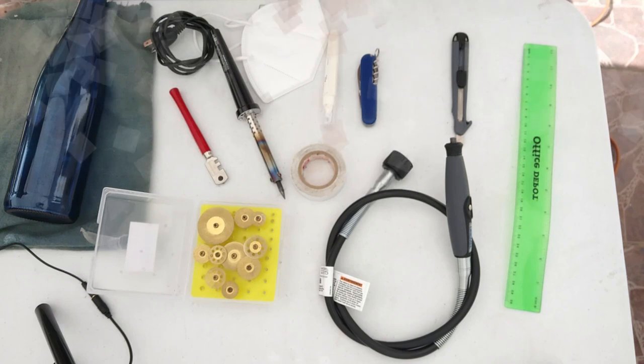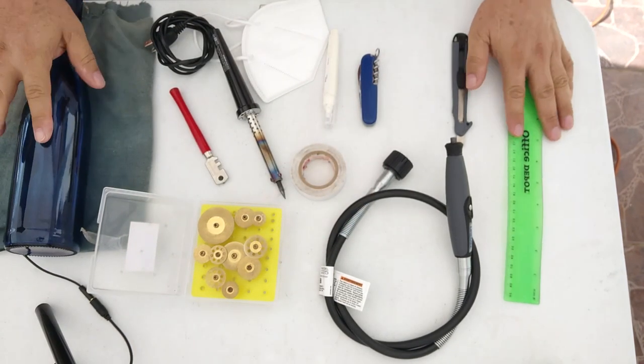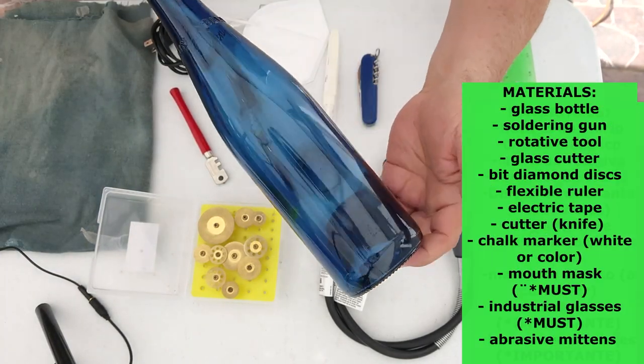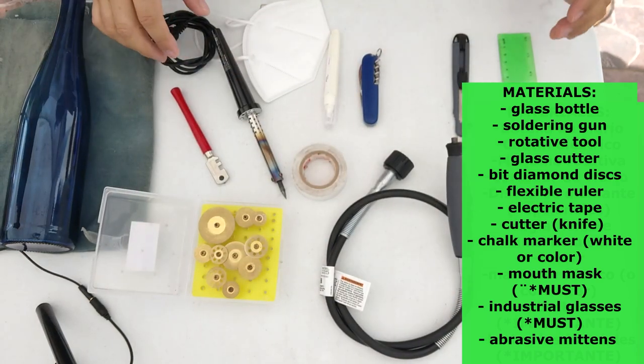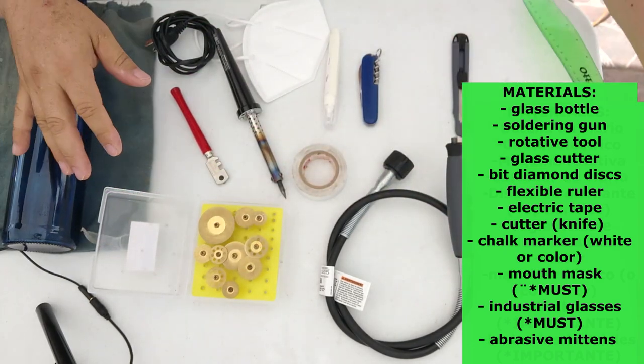My name is Salvador Vilches and this is my channel Bottle and Art with Vilches. I hope you are following me — if you like it please give it a thumbs up. I really appreciate it because the more you share, more people will know and learn how to make these creations. I will show you many techniques, all in benefit of our environment. So thank you very much and let's start. Before we start our process to elaborate a bottle into a spiral shape, here I show you the most important materials we are going to need — of course a glass bottle, clean, washed and labels taken off.